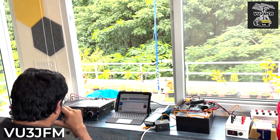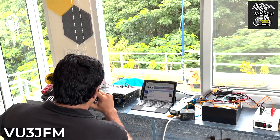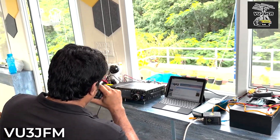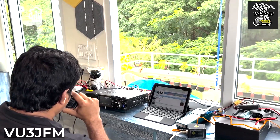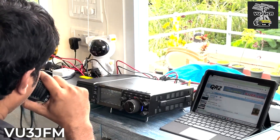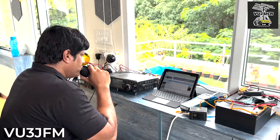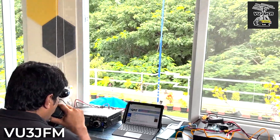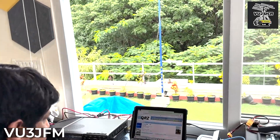With my attenuator off and IPO off, preamp off, you're 55 to 57 on the S-meter. With my preamp on, preamp one, you're coming up to almost S9, 59 plus 5. Over to you, VU3 Juliet Fox Mike, VU2 Uniform Charlie Romeo.